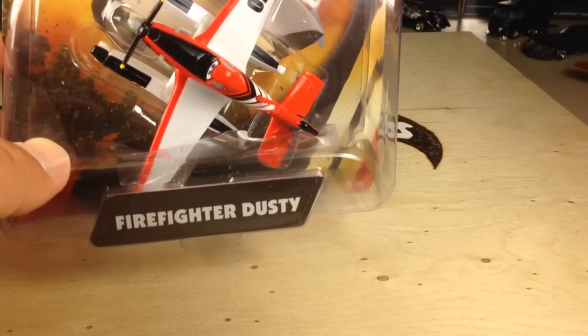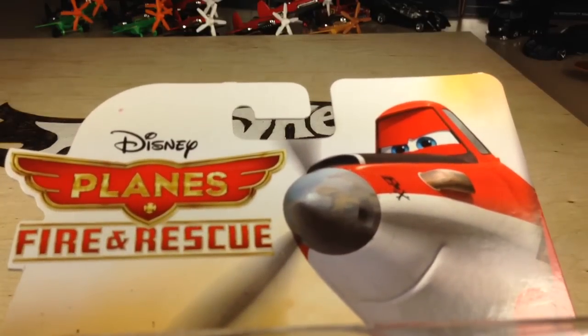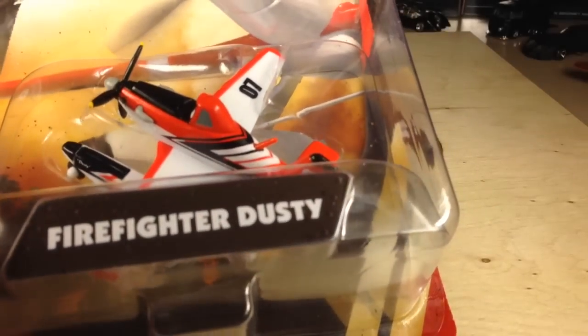Hey, how's it going? You're looking at Firefighter Dusty from the new movie Planes: Fire and Rescue from Disney. I found these at Walmart today.